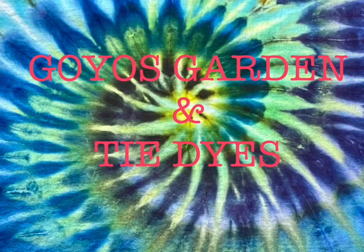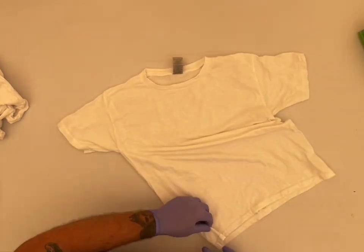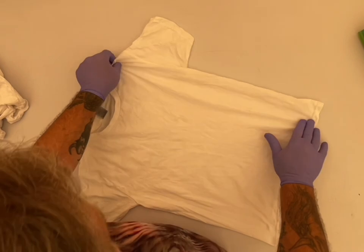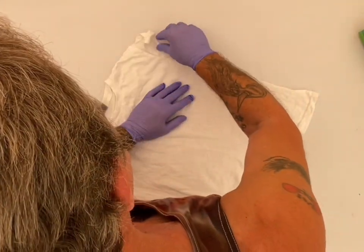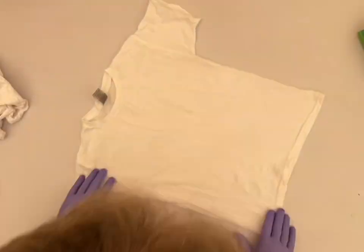Welcome to Goyo's Garden and Tie-Dyes. I'm Greg. Today we will be doing a kids' small Gildan. The shirt has been washed and soaked in soda ash for at least 20 minutes. And we're going to do a little side fan fold on this one.